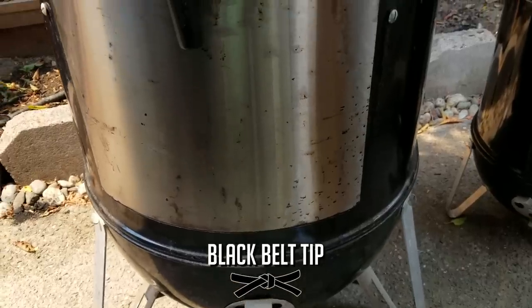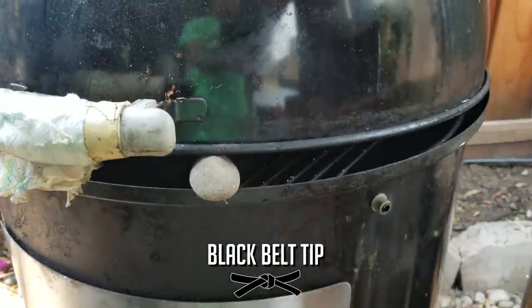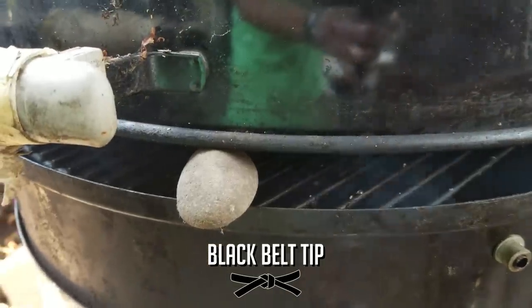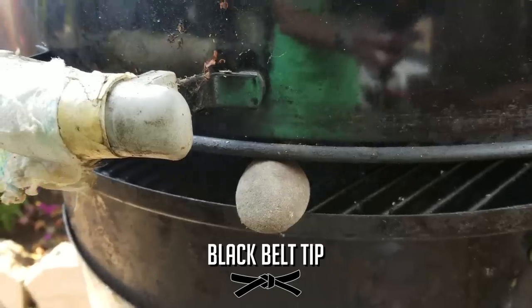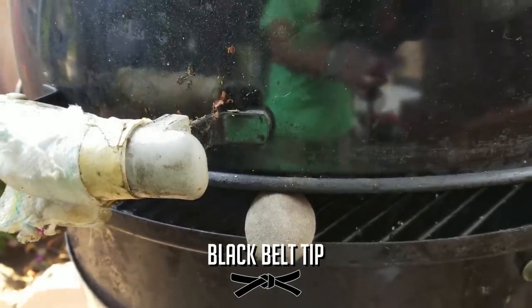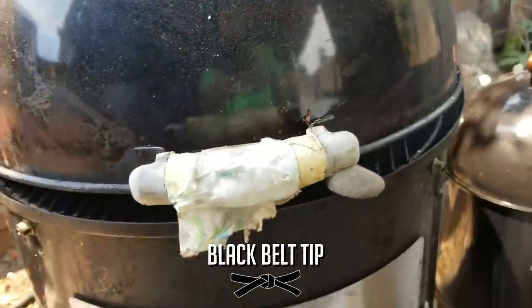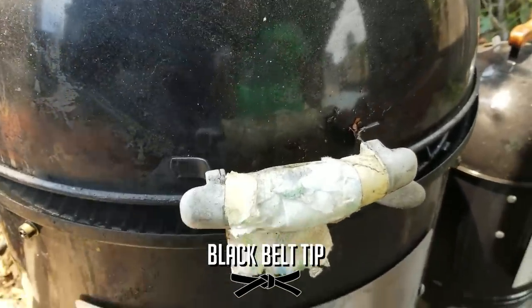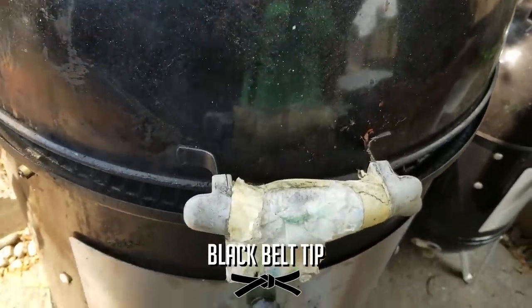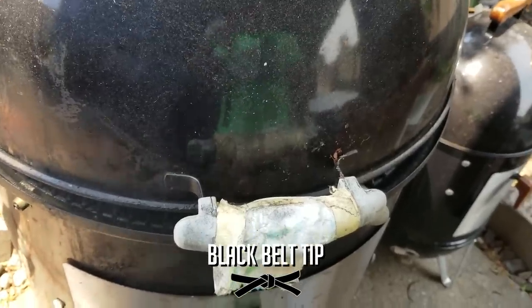Here is a little tip for you, Weber Smoky Mountain fans. When I start up my pit and I want the pit to start up faster, I just prop the lid open with a piece of wood or a pebble. That will allow the fire to start up a lot faster, the pit to breathe better, so you can get to cooking faster. Also here is a little tip: I like to wrap a little paper towel around the handle because it gets grungy after a while. This paper towel can be easily removed and replaced with a new one once it gets grungy.